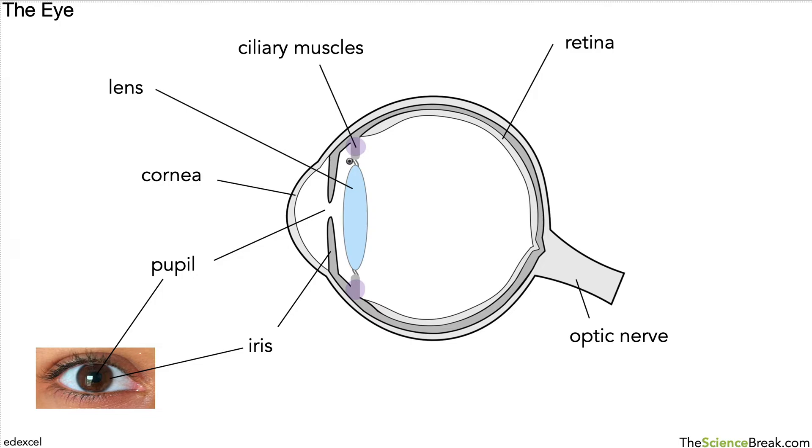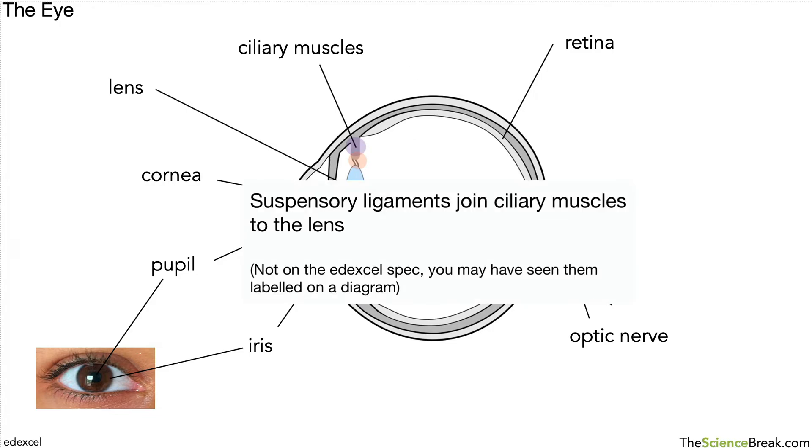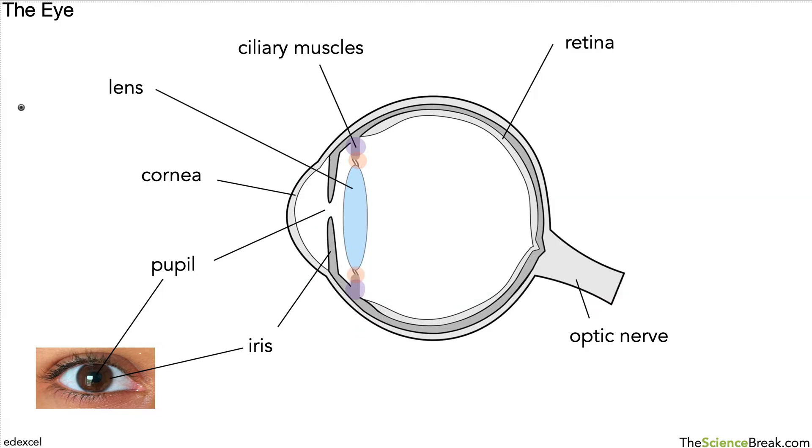We also have a part on each side of the lens called suspensory ligaments, and these join the ciliary muscles to the lens. That's another part you may have seen if you are doing some homework or revision on the eye.